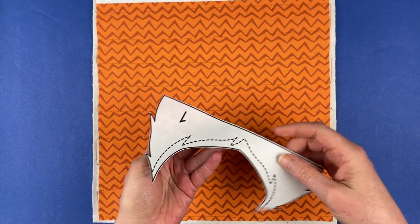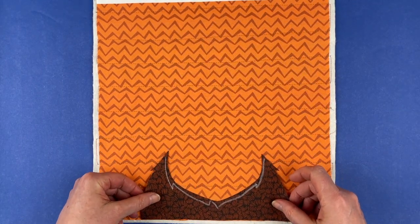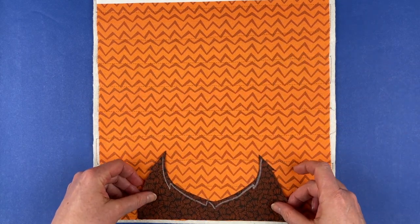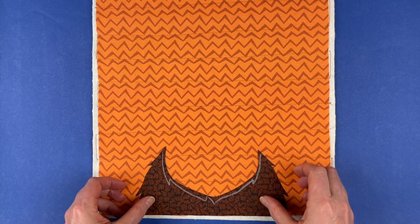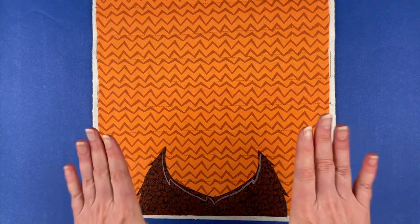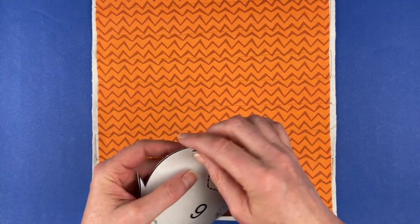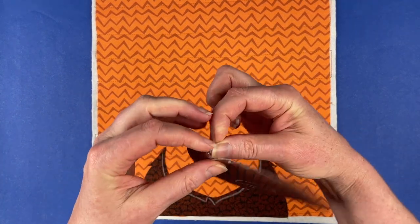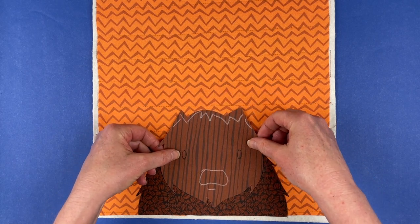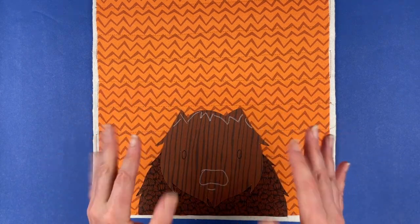The numbers on the back of the pieces are a reference that shows you what piece goes where, but if you don't have a light box, they have no other significance. I usually like to start with the pieces that have a straight edge — those are the pieces that line up with the bottom raw edge of the block. If you imagine this like a photograph, it looks like the bison has a body that's just been cropped out of the photo. Next up, I like to put the face on. As long as I have covered up the lines, I know I have a good amount of overlap and it'll hold up very well in the wash.